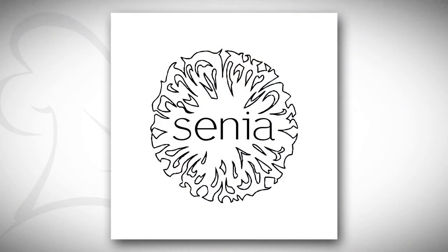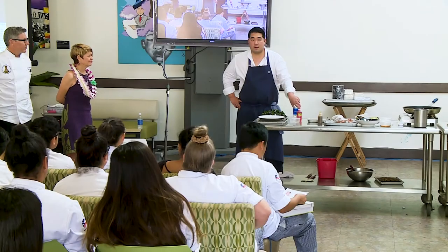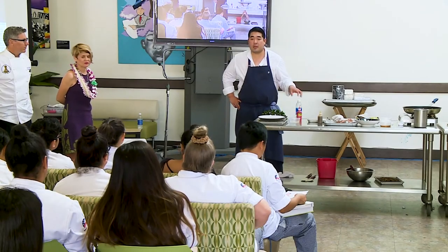So, Senia — my partner came up with it. It's usually spelled with an X: Xenia. And it's Greek for hospitality. Our logo is essentially an MRI of a pineapple — because the pineapple is the universal sign of hospitality. We want people to feel like they're taken care of when they come in.